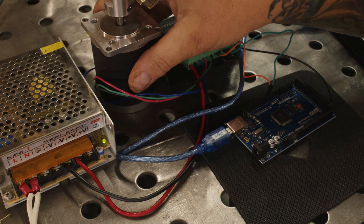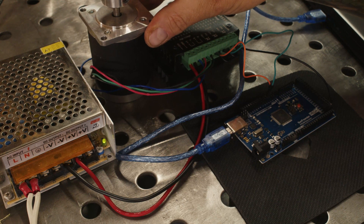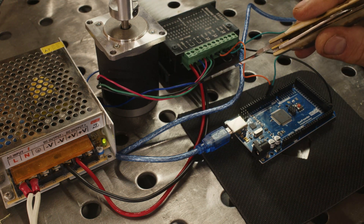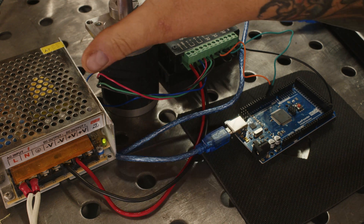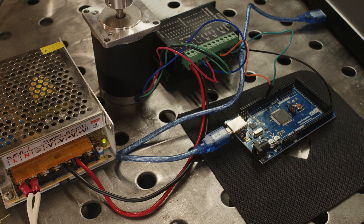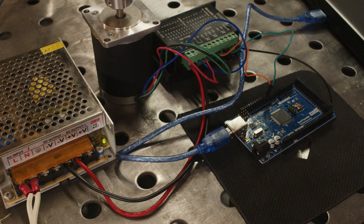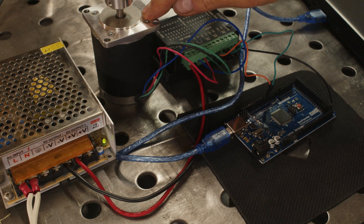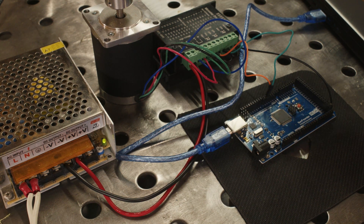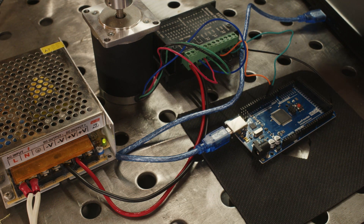Next, you're going to want to make sure you have a stepper motor. I generally recommend going with a bipolar stepper motor with a four-wire output. If you start getting into six-wire things get a little weird. Also, remember you're looking for a stepper, not a servo — they look the same. Go with the stepper; you don't really want to do the servo unless you really know what you're doing.